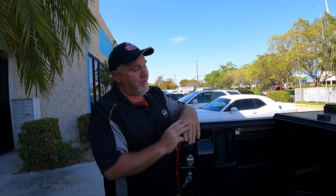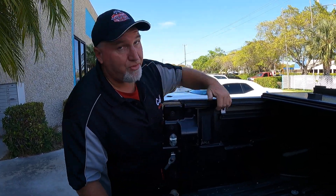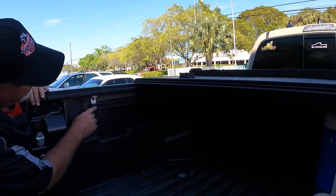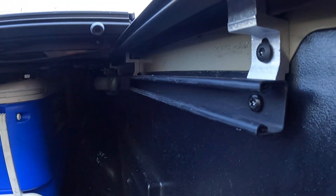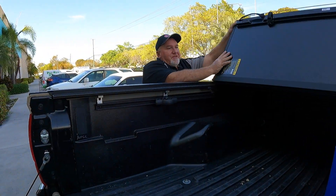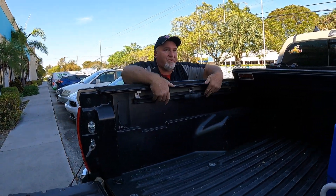We just did a review on another company's cover and they use the track system to put the rails on. On this one, they lower the track system. The benefit of that is real simple — if they lower it, guess what? You get to use it. If you look right here, it is still accessible.